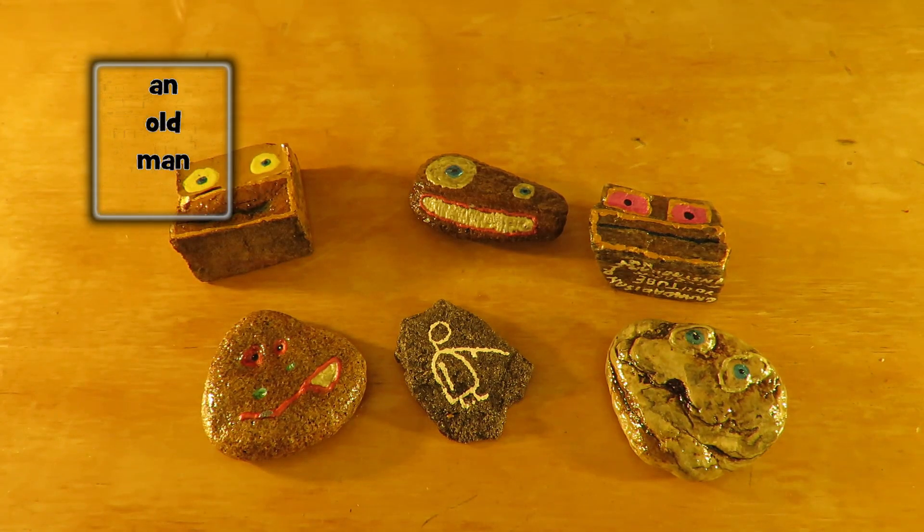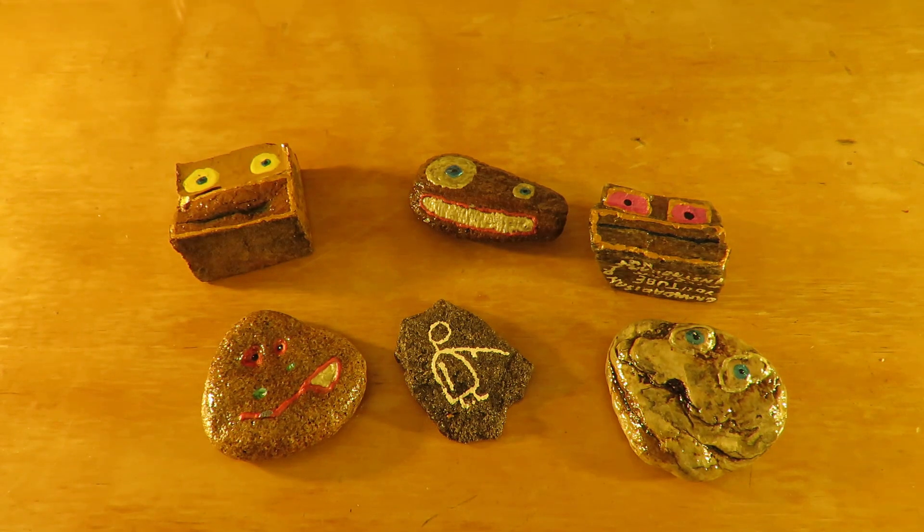Hi guys. Some of you will know that I'm quite into painted rocks or leave-behind art. I just thought I'd show you these. I'm doing them all the time. I tend to leave one somewhere every time I go out, for a bit of publicity for the channel really.